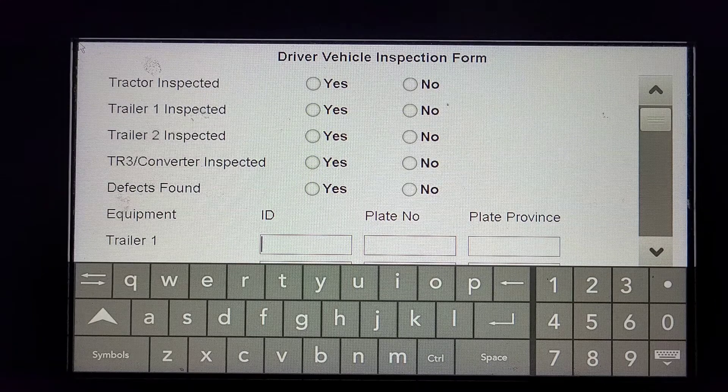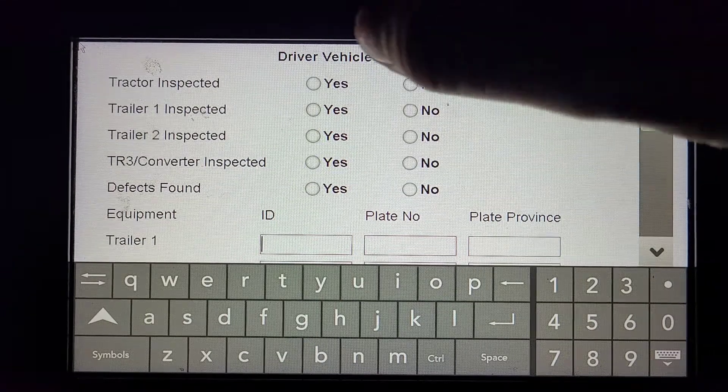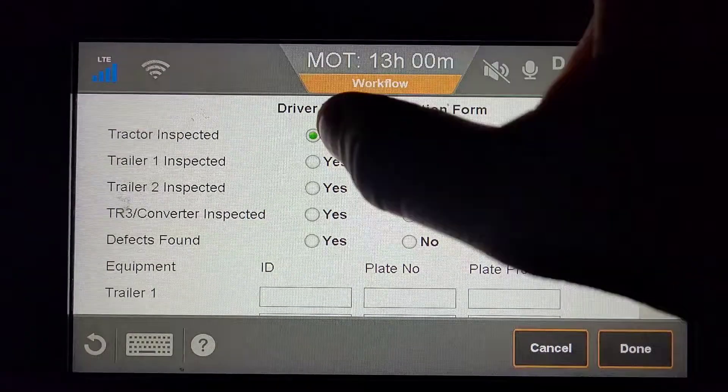Under the Driver Vehicle Inspection form options, you have the first one, which is a Tractor Inspection — we will click Yes. Trailer number one inspection, Yes.